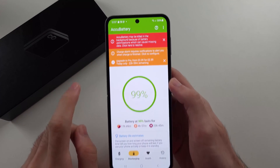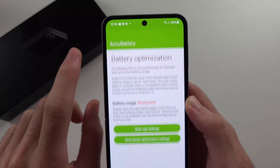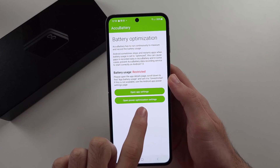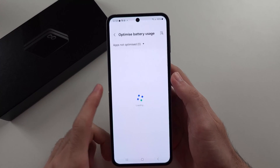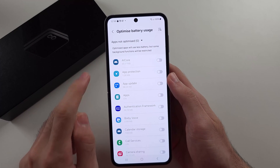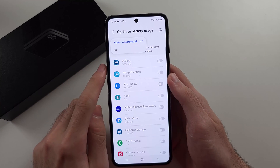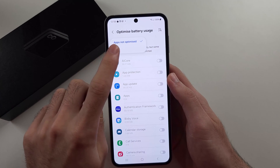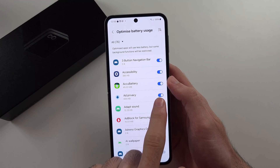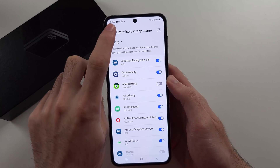We see a red warning indicator — we'll tap here to resolve it, then open the power optimization settings. We see optimized battery usage and apps not optimized. We'll tap the 'apps not optimized' text, then select all, and find ACCU Battery — we need to tap this toggle to turn off the optimized battery usage.